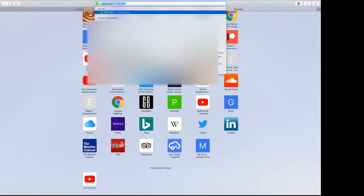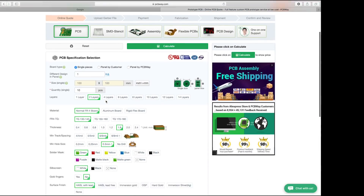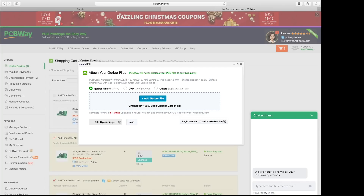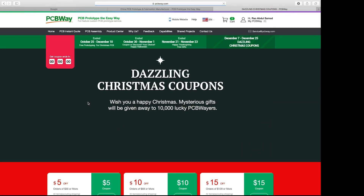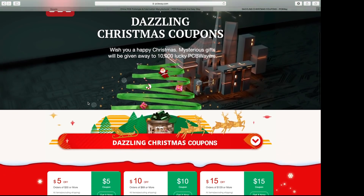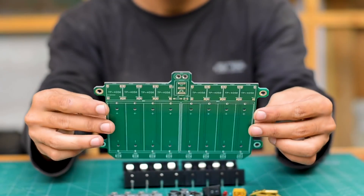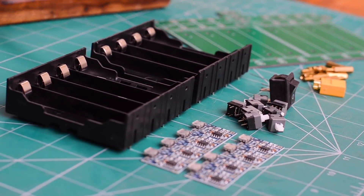Once I finalized the design, I headed to PCBWay.com and ordered 10 boards, which are going to be enough for building a grid capable of charging up to 80 cells. I uploaded the Gerber files and finalized my order. I'd like to thank PCBWay for making this project possible — check out their website as they are offering great discounts over Christmas, and the discount code link is in the description below.